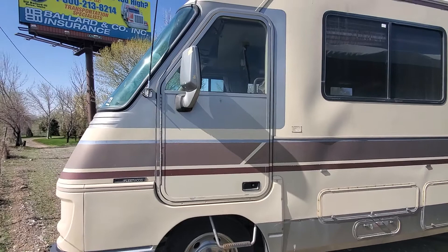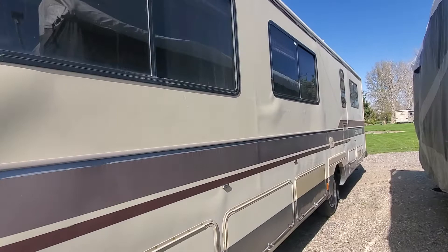Hi everyone! Today we're taking a look at a 1989 Fleetwood Southwind. This is an older model but still has a lot of life to give.